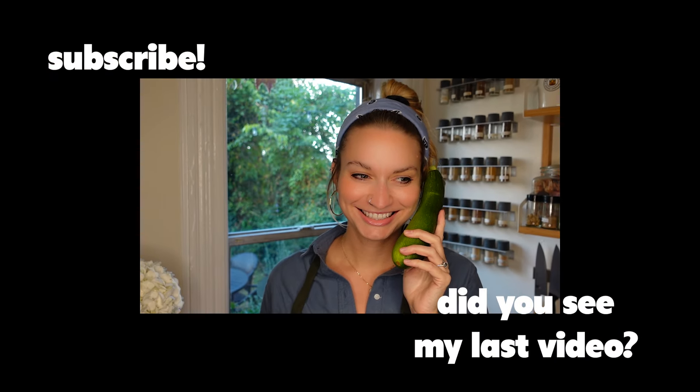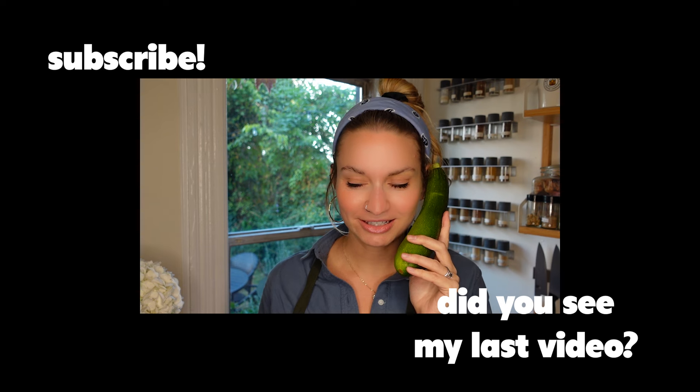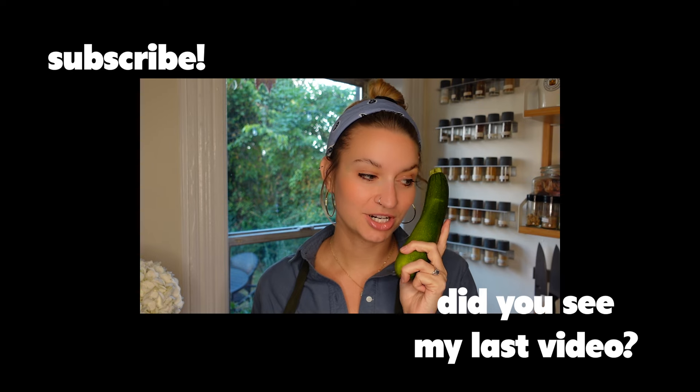I'll talk to you later. Okay bye — no, I'm filming right now. Zucchini muffins! They're going to be good, I think. I'll see if I have some to share, but I don't know. Bye-bye.